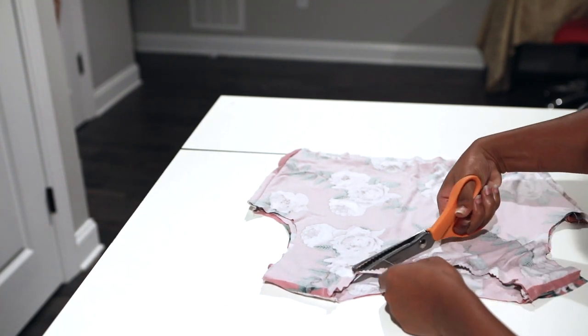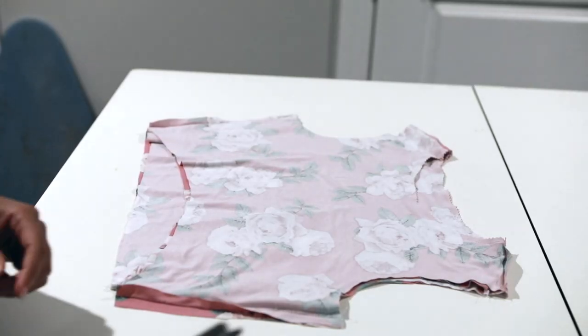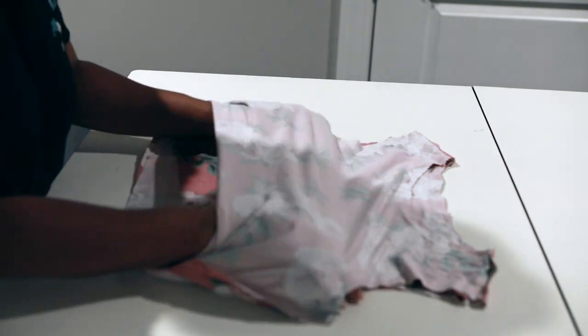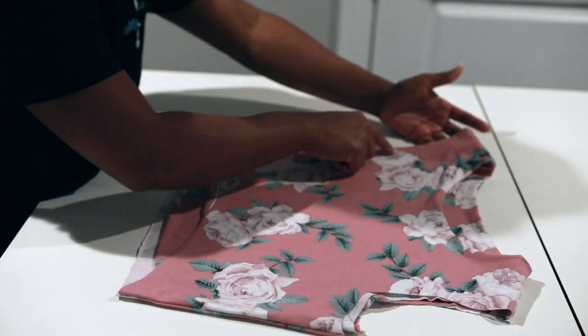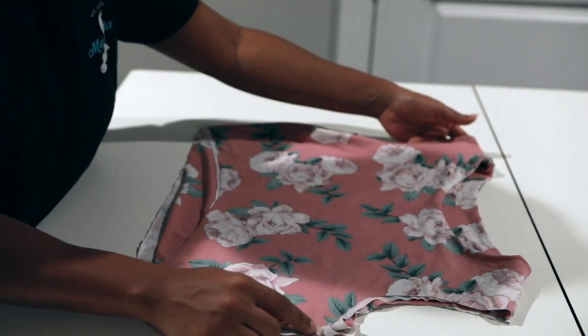Making sure not to cut my threads. I've cut off a one-fourth inch seam allowance around the neckline. Flip this right side out. Then head over to your sewing machine and do a long stitch all around the arm hole to connect the lining and the bodice, because I'm adding sleeves to this top.